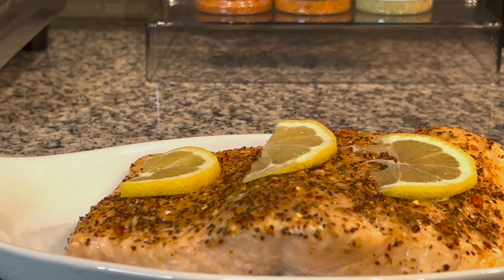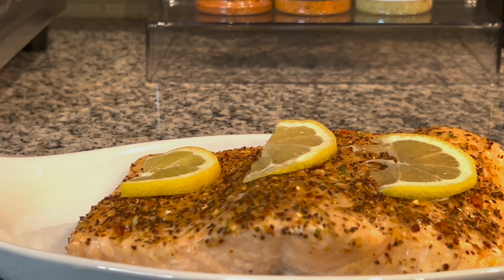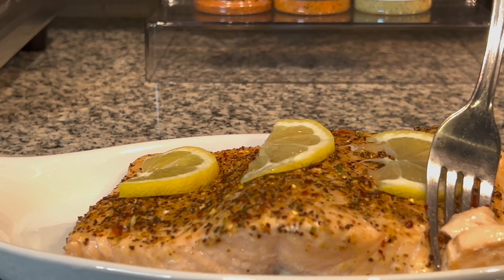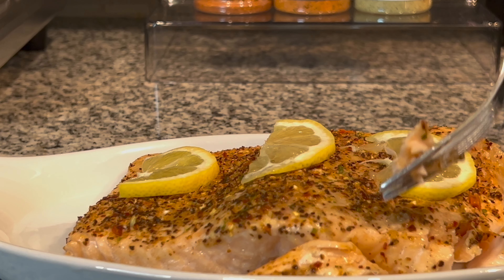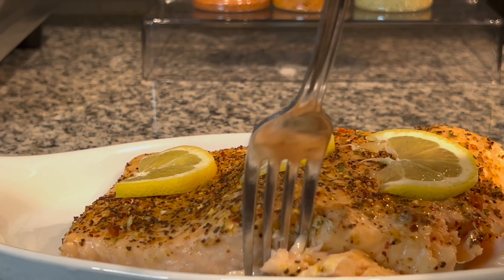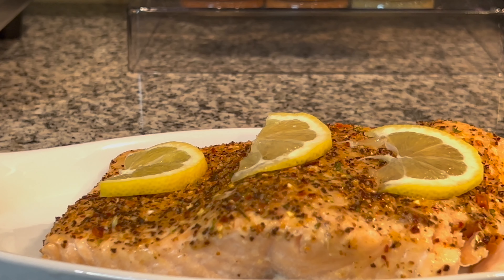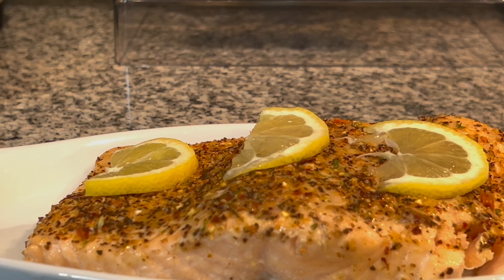It is time to taste the salmon — I have my fork ready, no knives are needed because I think this salmon is cooked to perfection. And yes it is — look at that, guys! Flaky and tender. I barely could get it on the fork. It was absolutely delicious!